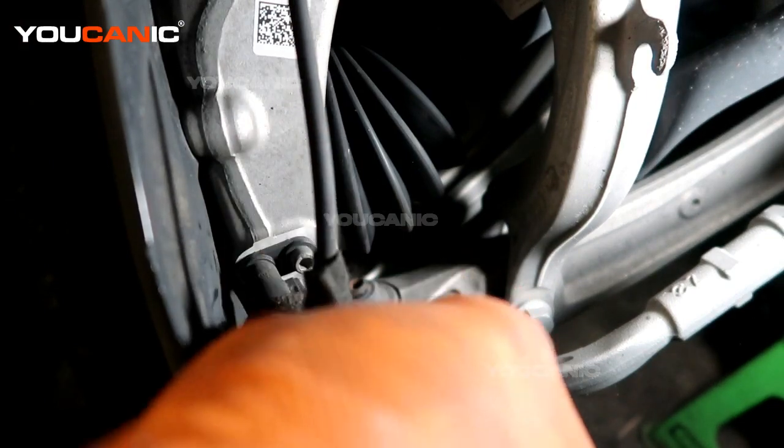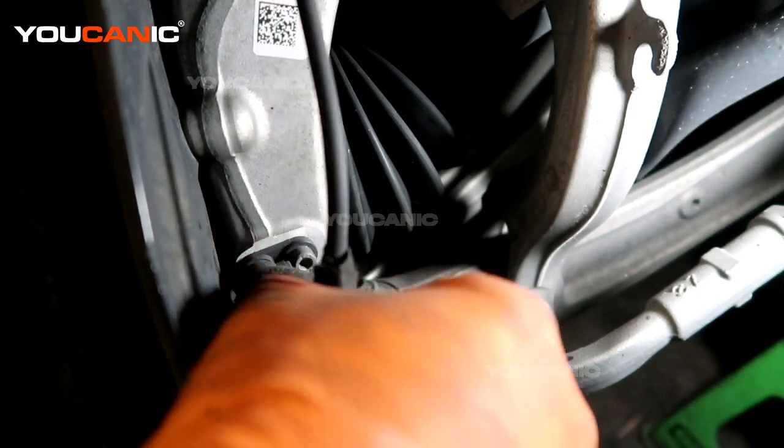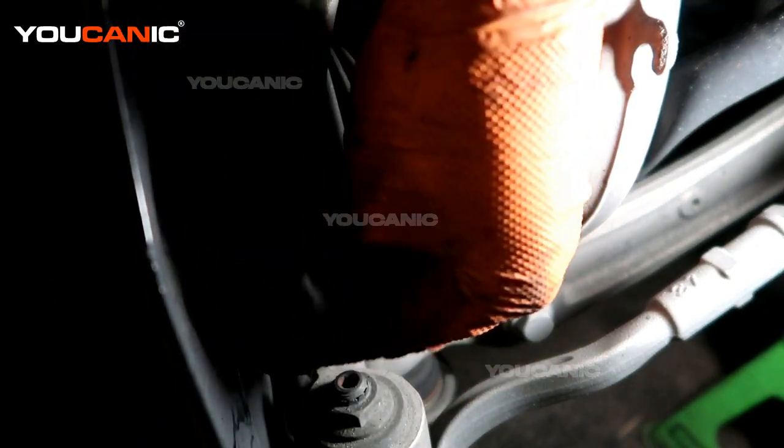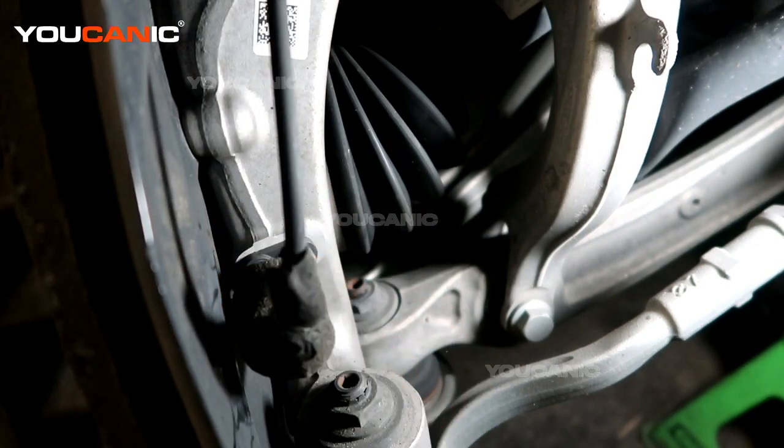Line it up, press it on until it clicks, then depress your little red clip back in there. Then put that little cover boot back over it. And that is how you replace your front ABS wheel speed sensor on your 2016 Audi Q7. Thanks for watching — where you can be the mechanic.